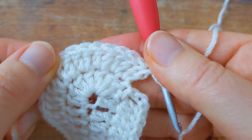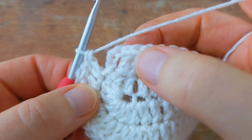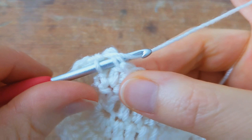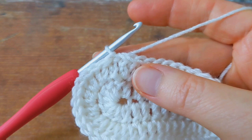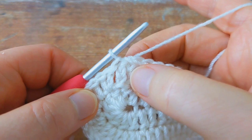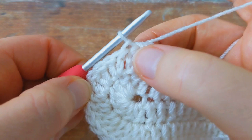To join the round, I'm going to skip the chain three at the beginning and come to the first double crochet at the beginning of the round, go into the top of that stitch, and join with a slip stitch. That's the end of round number two — you should have a total of 44 stitches. Remember, the chain three at the beginning is not a stitch, so the first stitch you count will be the first double crochet.